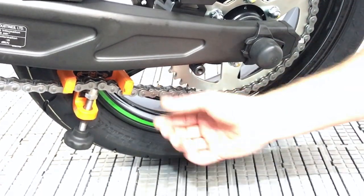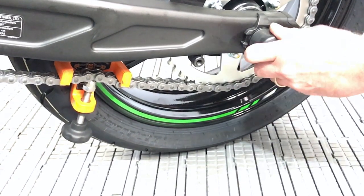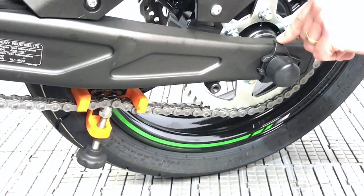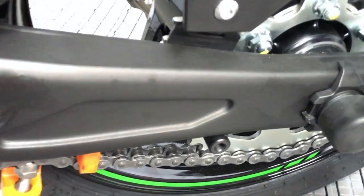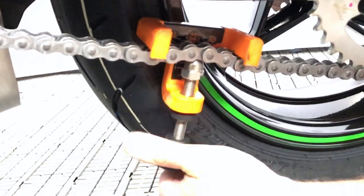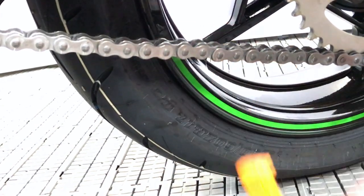Once you've set your setting and you're happy — the chain tensioners are tight, no more slack — tighten the main spindle nut back up, checking that both the left and right chain tensioners are perfectly aligned. For example, if you're on number 2 setting on one side, you need to be on number 2 on the other side. Once the markers are level and the tension is set, tighten up the main spindle, then simply undo the Chain Monkey and wind it off and remove it.